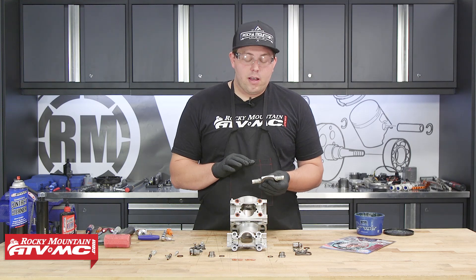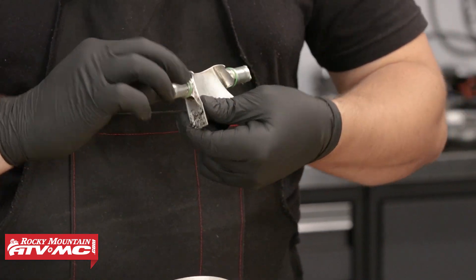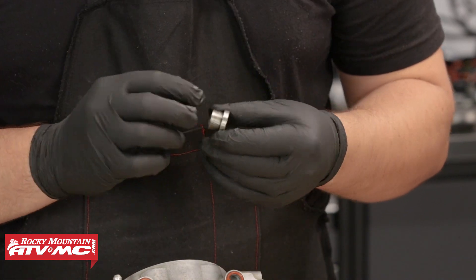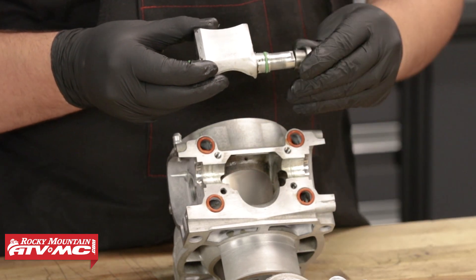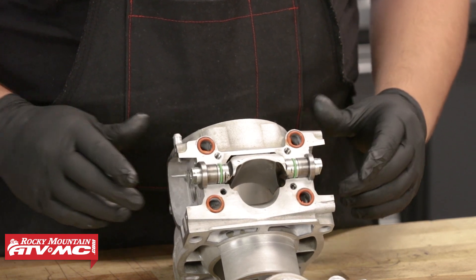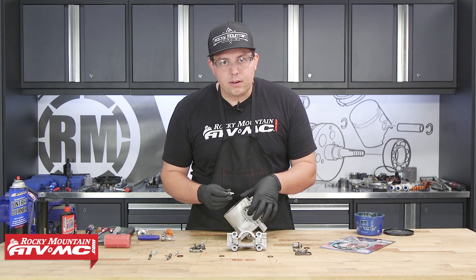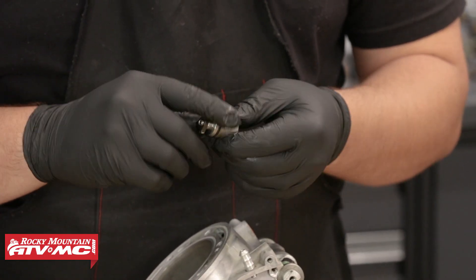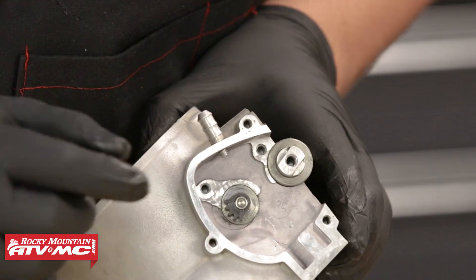Moving on to installing our power valve, first I'm going to take some grease, grease up the O-ring, grease up the shaft of the power valve, and also grease up the mounting surface on the cylinder. Before I install it, I'll take a collar, make sure the inside diameter and outside diameter are greased up and slide it on. We are now going to install the control flaps back into the cylinder with the gears facing the backside of the motor. I'm going to take a little bit of grease, grease up the O-ring, and then press that into place.